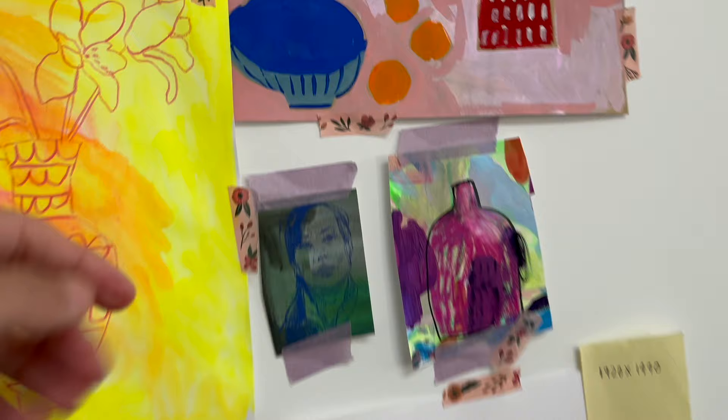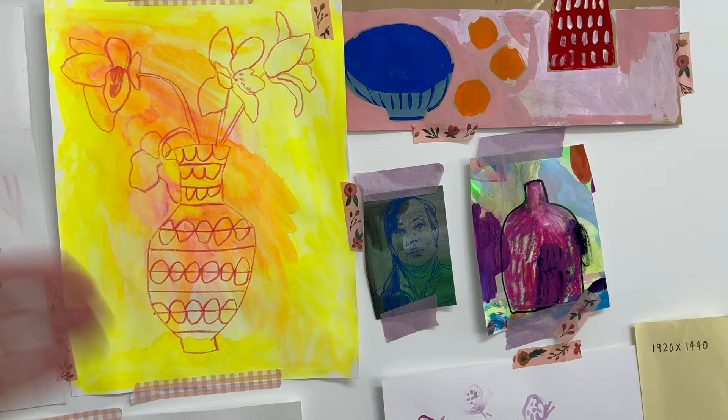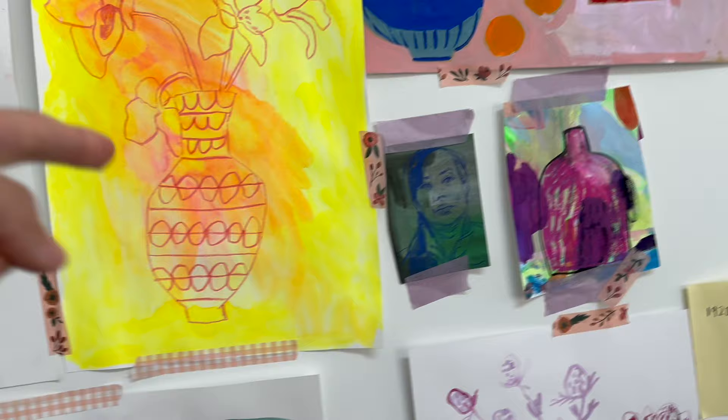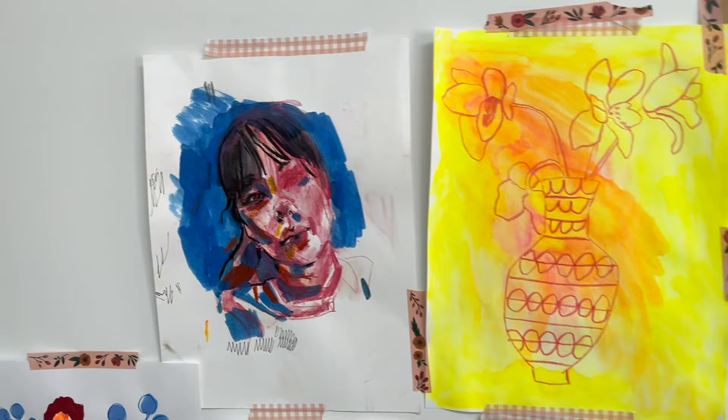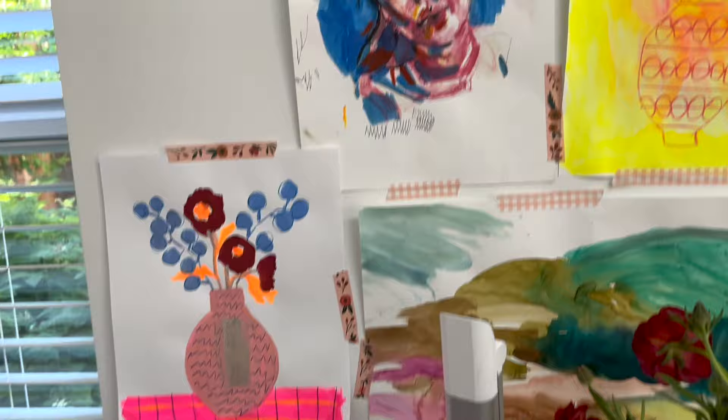You know when you have scraps of paper — this is just a reminder to use them and to do vessel shapes. Sometimes it's a reminder of things to do. This is a little tiny self-portrait using Prismacolour pencil on a scrap of paper, with wax resist. I'm playing around with altering my own image. I might do a video on drawing people because it's been an interesting area for me.